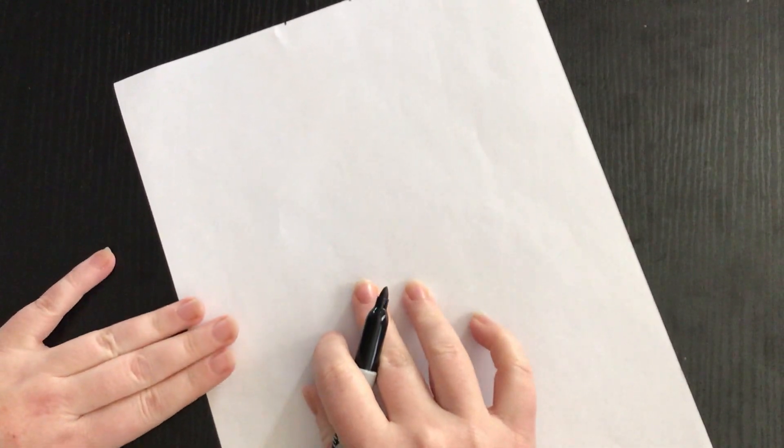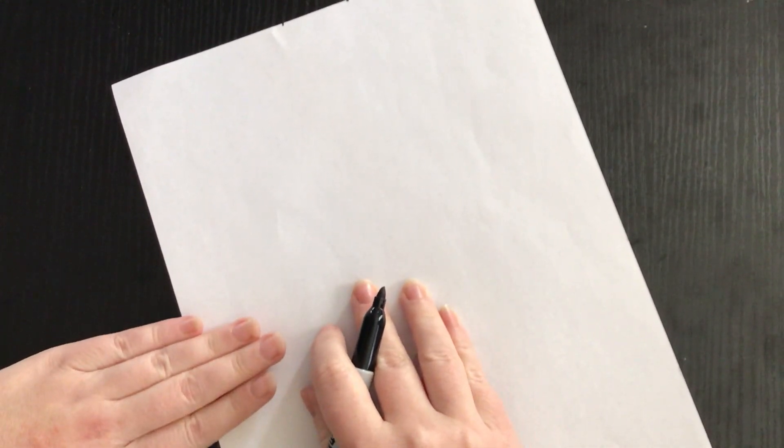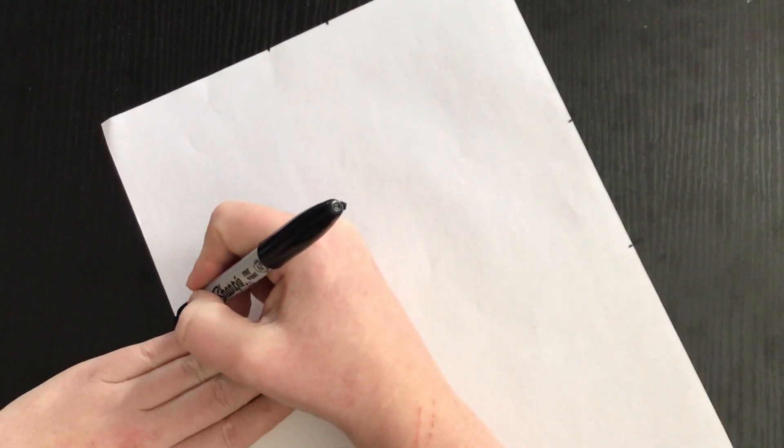Along the longest side of my paper, I'm going to do a few more fingers — probably about four fingers on my hand — same with the other side, about four fingers, and make my dots on both sides.